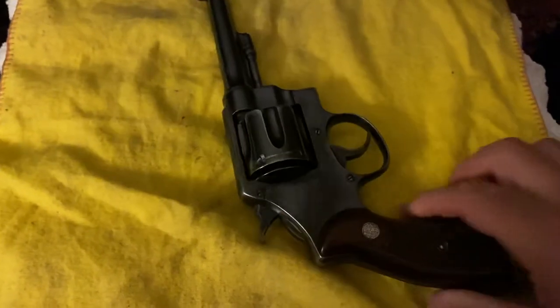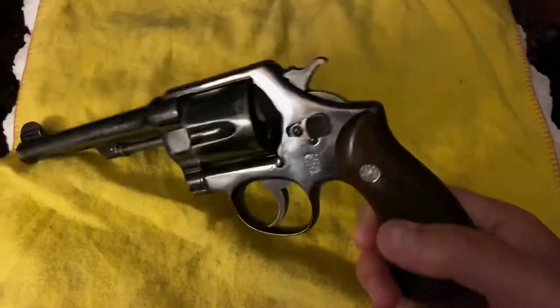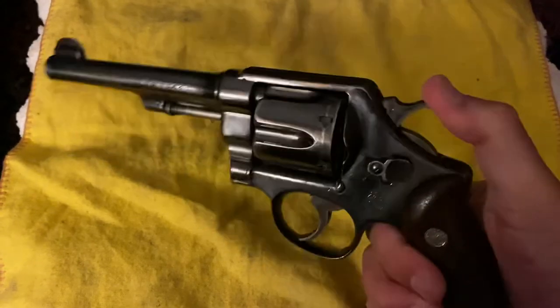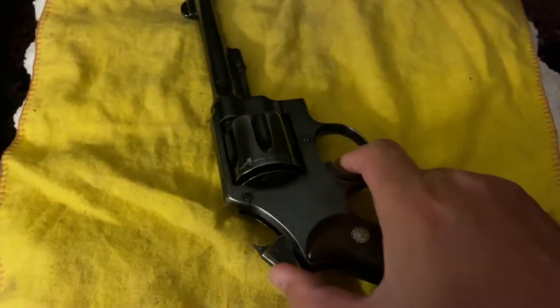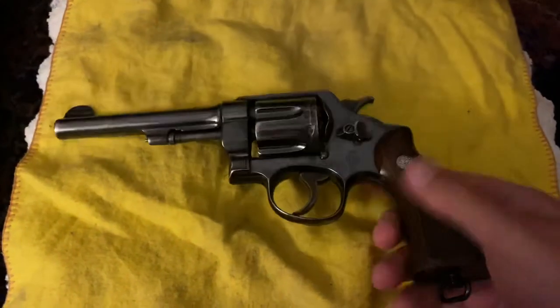Very nice condition, a nice example. These grips — as old as they look — I've got to say they're the originals of the firearm as well. The fire pin is on the hammer, which is interesting. Older pistol for sure, and definitely one that was designed to do what it needed to do.